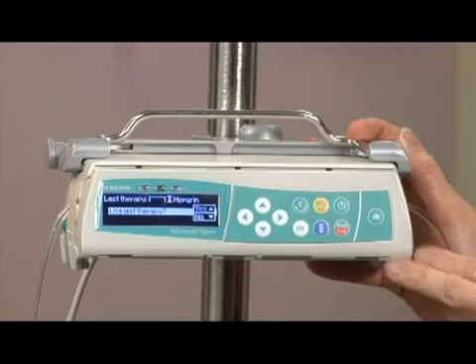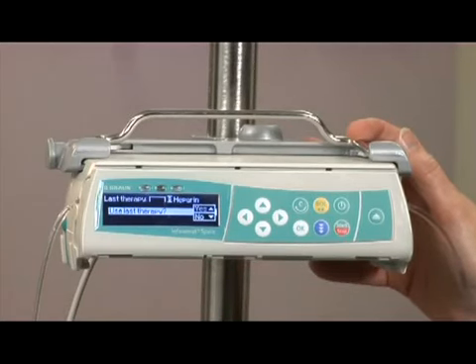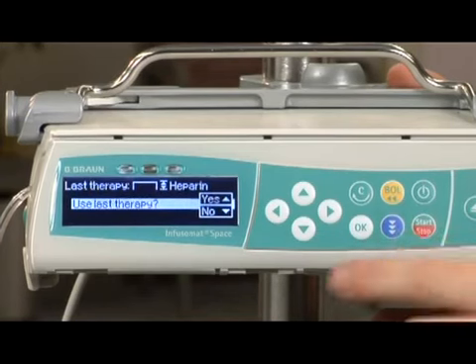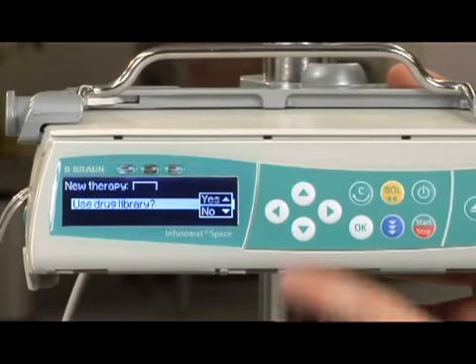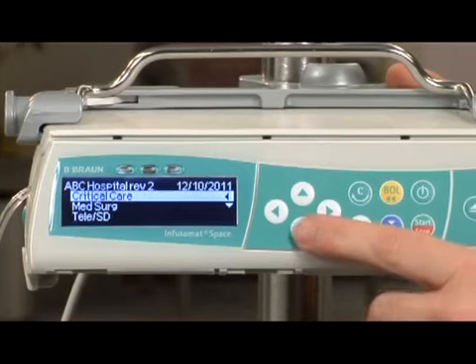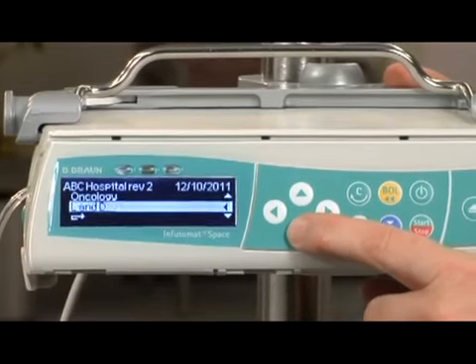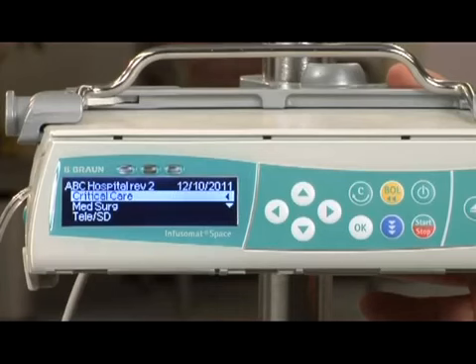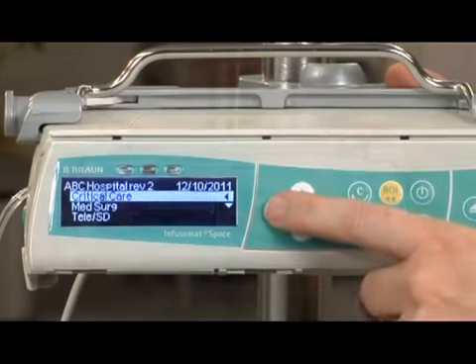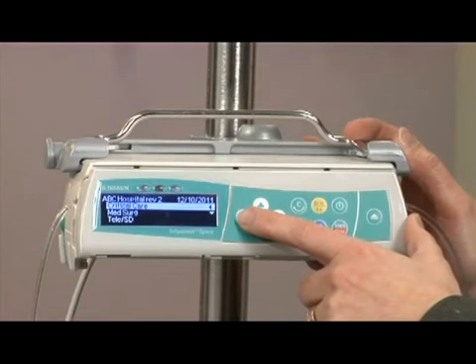The pump will prompt you to walk through the programming sequence. Follow the directional arrows to answer programming questions on screen. Use Last Therapy: answering yes loads the last programmed entry. The drug name is detailed on the pump, in this case heparin. Answering no requires complete programming. We are going to answer no and program from the beginning, and answer yes to use the drug library. Drugs, concentrations, and limits have been customized for specific clinical areas. Find the desired care area by navigating with the up and down arrow keys. The screens always loop back to the top. The screen will also provide arrow prompts to assist in directional arrow key programming.